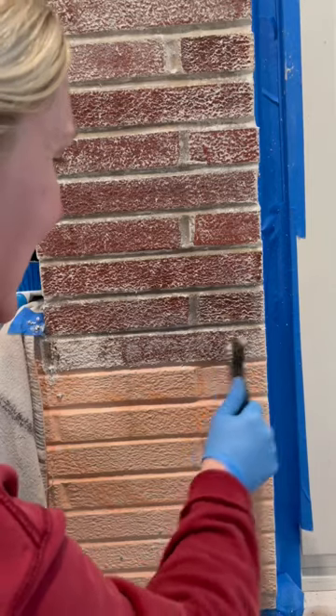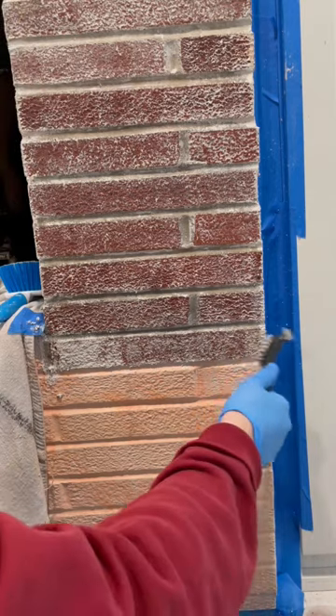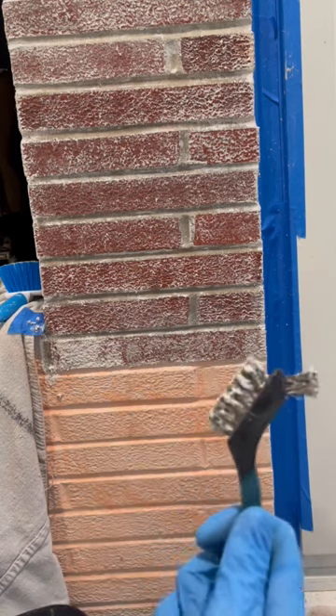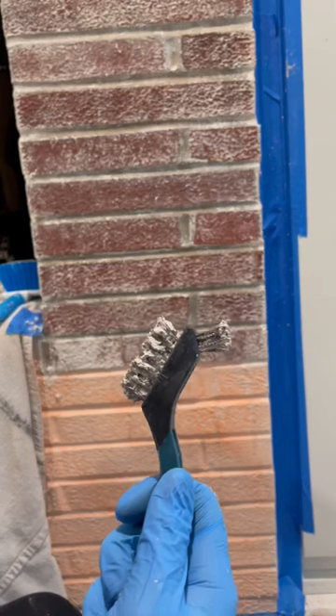If you're anything like me and you love natural brick, you might want to watch this. The previous owners of this house painted this beautiful red brick white, and I am on a quest to remove it. I've tried a few different techniques but I found one that works best for me.